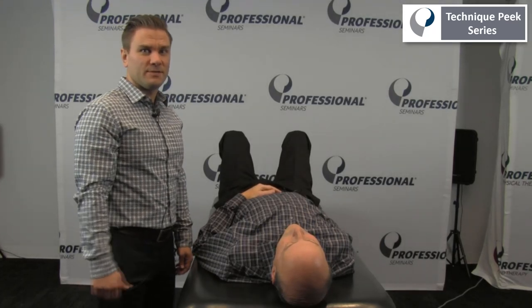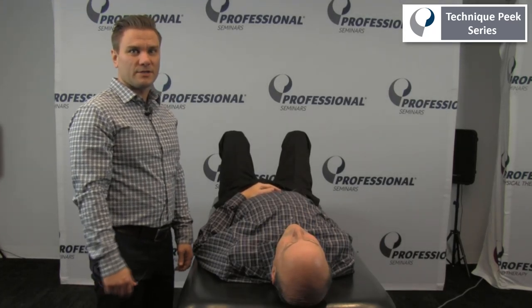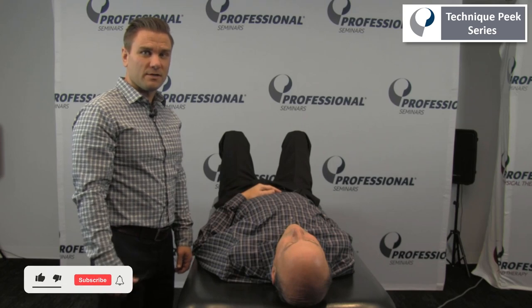Hi, this is Frank Hefner with Technique Peak. Next we're going to look at accessory motion testing for the glenohumeral joint.